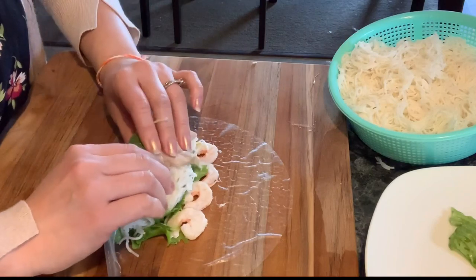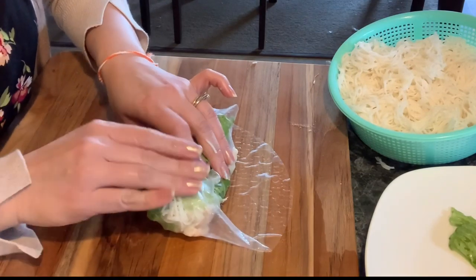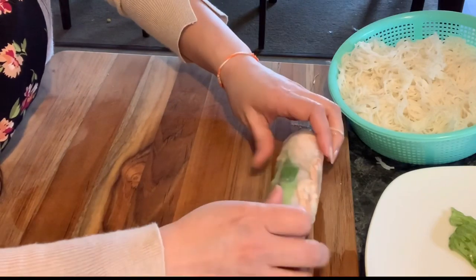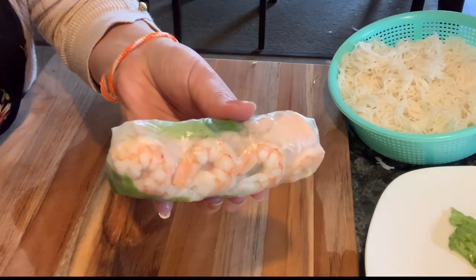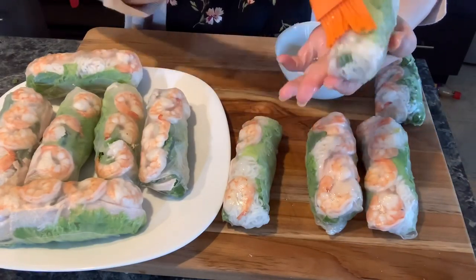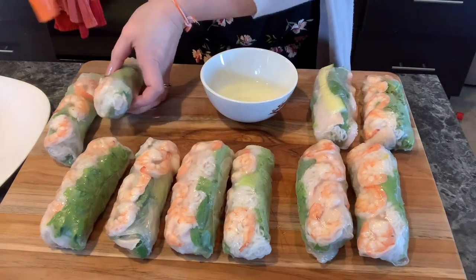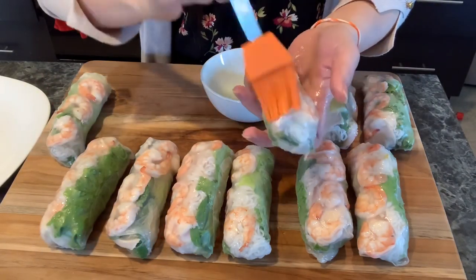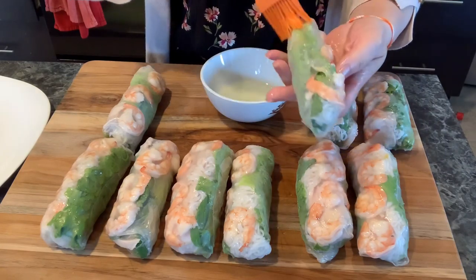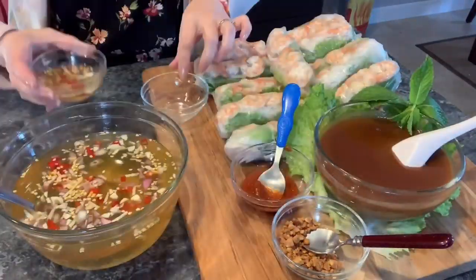Now fold it over, fold one side in, fold the other side in and roll it all the way to the end — and now we've got this delicious and pretty-looking fresh spring roll all done! This kind of rice paper wrap is thinner, not the thick kind, so you have to be gentle with it. When you dip it in the water, make sure you don't over-soak it, otherwise it will get really soft and could get ripped.